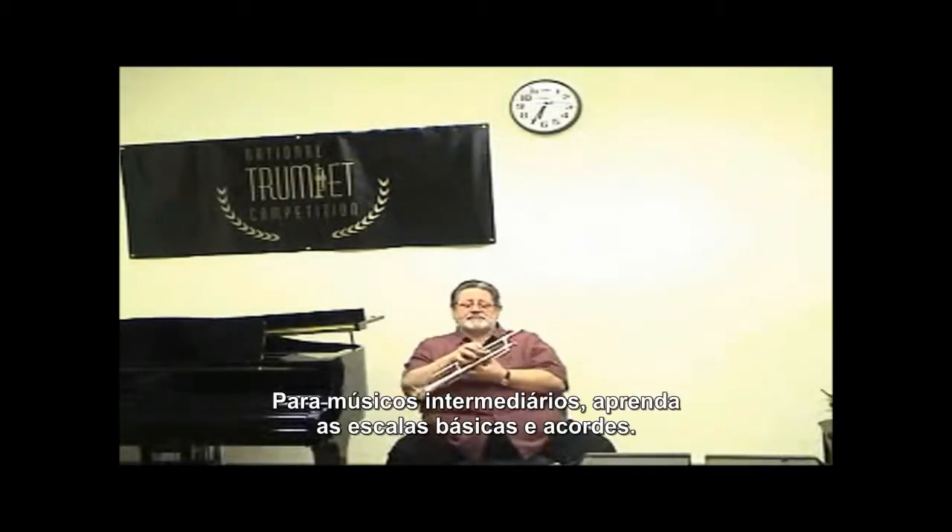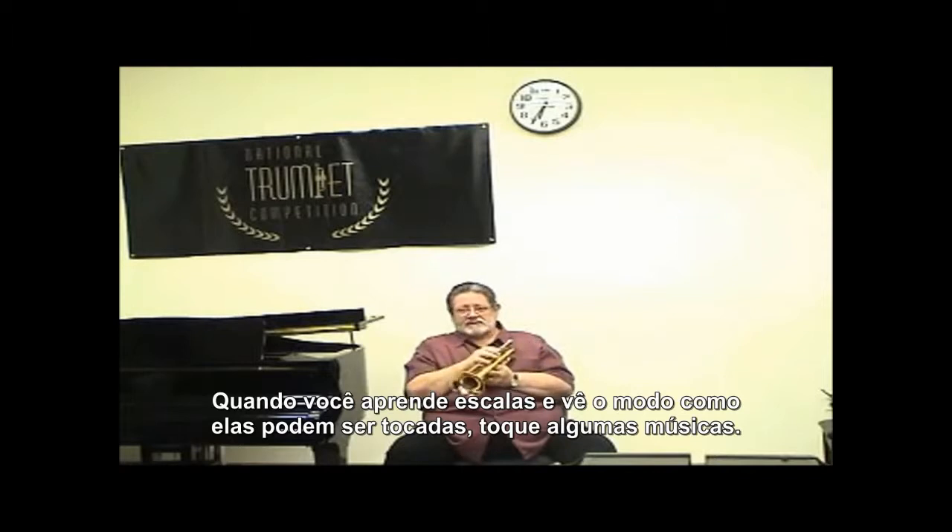Hi, for you intermediate players — ones that have learned basic scales and so forth — once you learn your scale and you can look away from the paper and play it, play some tunes, play some nursery rhymes, you know?